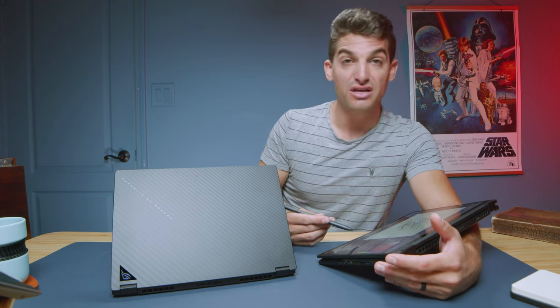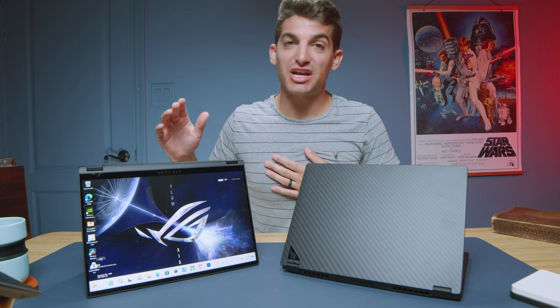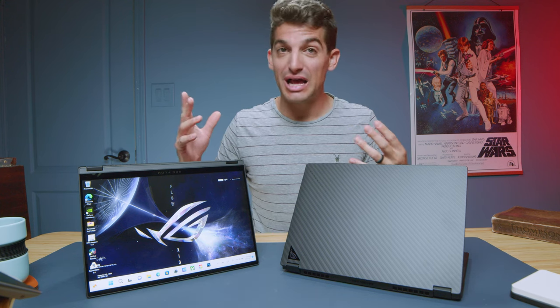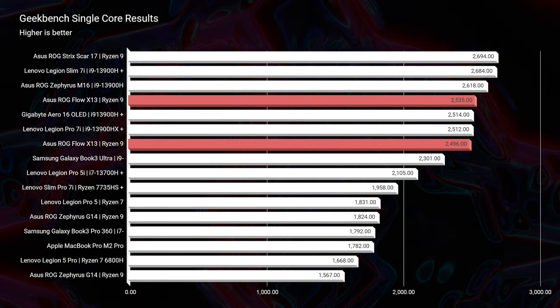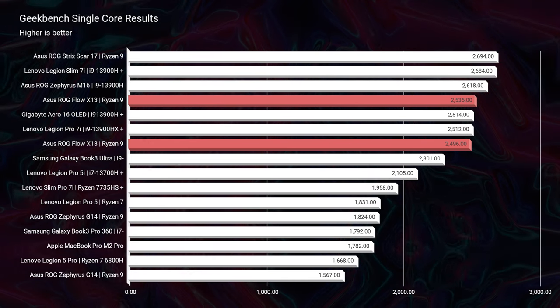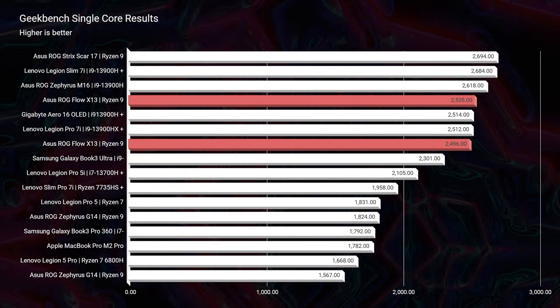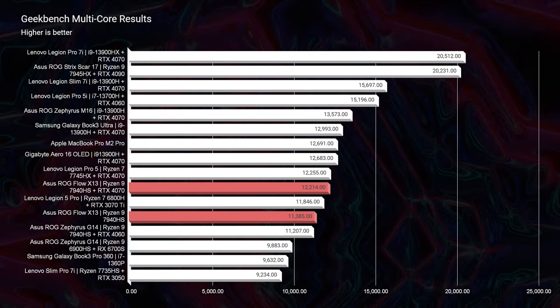On the higher tier version with 32GB of RAM and the RTX 4070, this is a powerful laptop especially for heavy Photoshop work with lots of layers. Let's jump into the benchmarks to check out the performance differences between these two laptops and other laptops on the market. Looking at Geekbench single-core and multi-core, we see very similar scores between the two since they share the same processor. Compared to other laptops on the market, this thing is neck and neck with the top performers in both single-core and multi-core.